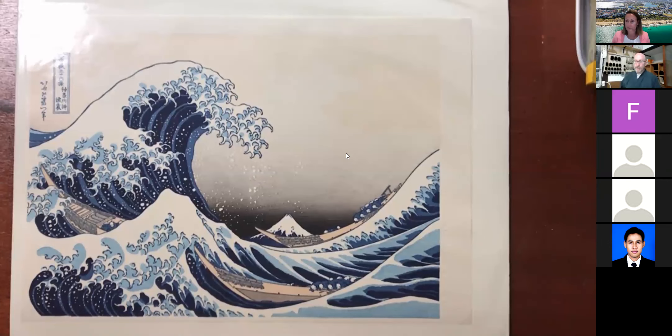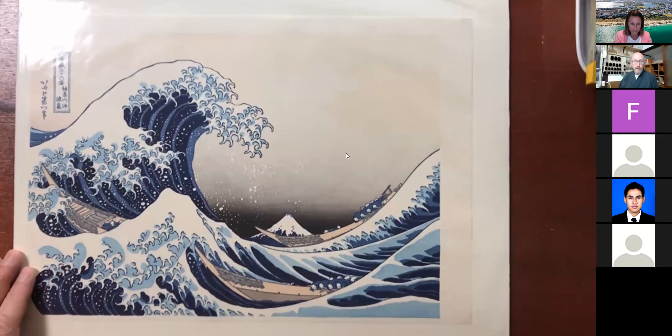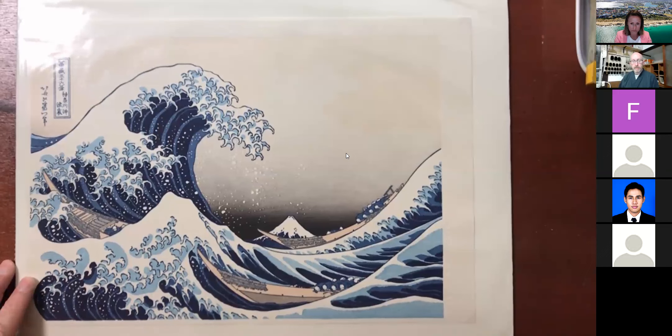What I'll show you today is a little bit about Mokuhanga, and I'll actually do a demonstration print for you. Mokuhanga is a Japanese word of three Chinese characters. Moku means wood, hanga means block or board, and ga means picture. So literally it means wood-block-picture, and it's commonly translated as woodblock print.